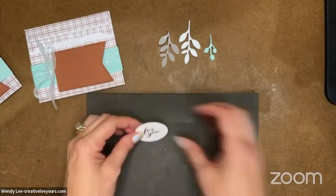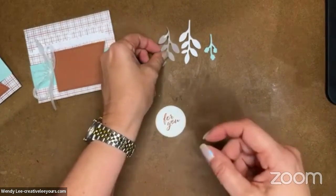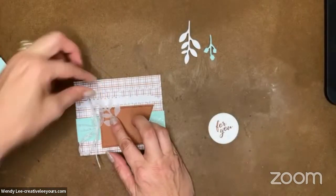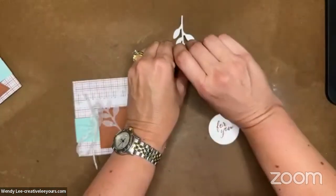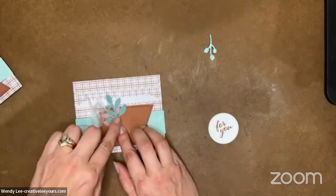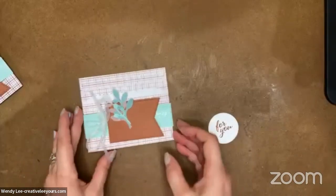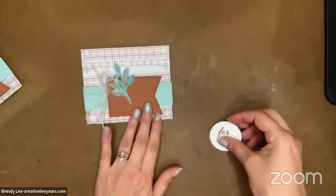So I am going to go ahead and build this. Hopefully that's dried enough that I won't make a big oozy mess. I'm going to lay this down where I want it and just tack that down — it's okay if it oozes a little bit because I'm going to cover that up. Let's put this one down, and then let's put this little sprig down as well. So cute! I think it's just so pretty together — these colors.